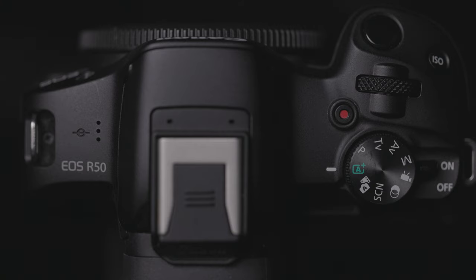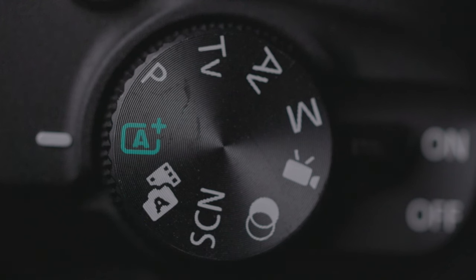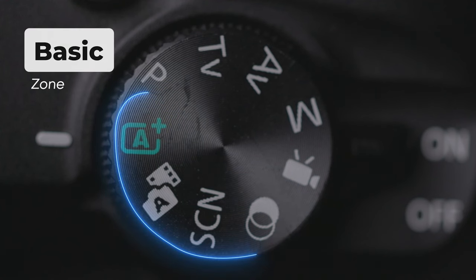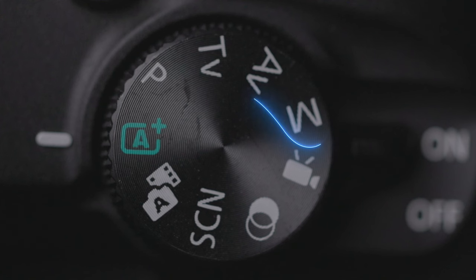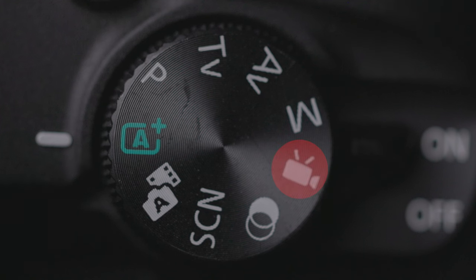Shooting modes. This camera has 9 shooting modes. There are 4 shooting modes in the basic zone — all you need to do is just press the shutter button and let the camera handle the settings. The creative zone includes Manual, AV, TV, and P, where the camera gives the user full control. And finally, there is a movie recording mode.